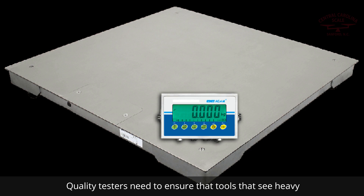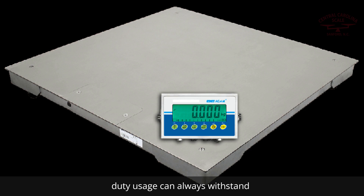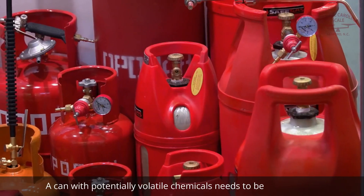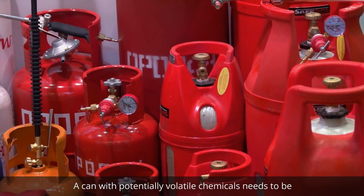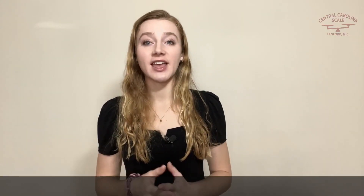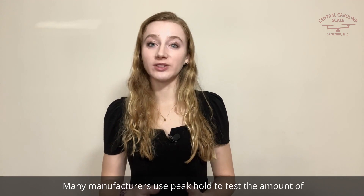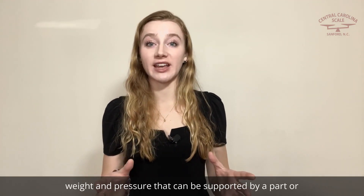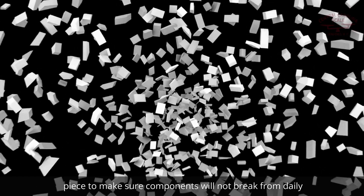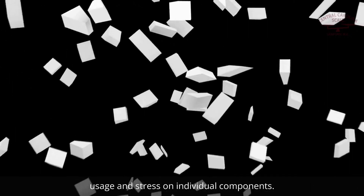You probably would not buy that brand again. Quality testers need to ensure that tools that see heavy-duty usage can always withstand daily usage without breaking randomly. A can with potentially volatile chemicals needs to be made of a material that can withstand a certain amount of pressure build-up before it breaks, or people could get injured. Many manufacturers use Peak Hold to test the amount of weight and pressure that can be supported by a part or piece, to make sure components will not break from daily usage and stress on individual components.